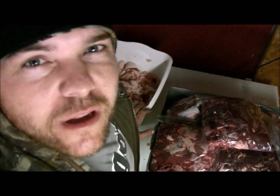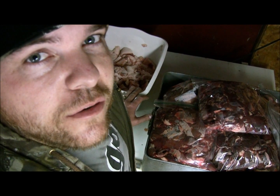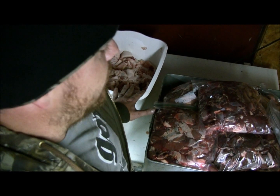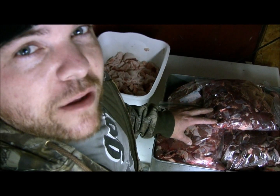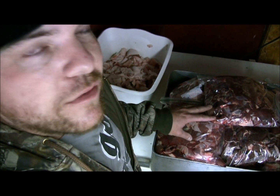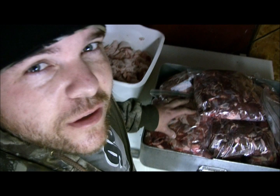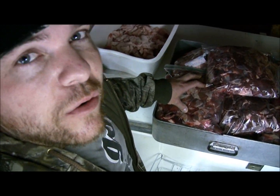If you don't mix fat in there it'll get too lean. You need some fat with your sausage to make that grease sizzle. We got it all laid out, fixing to start mixing it up. We got close to 200 pounds — that's pork and venison. Now we're going to mix it all together, put the seasoning in it, and get it going through the grinder.